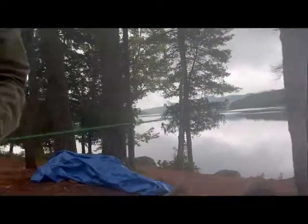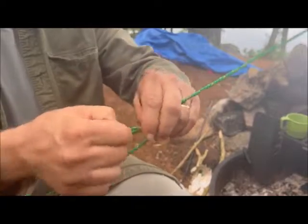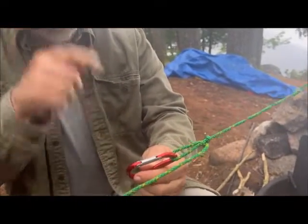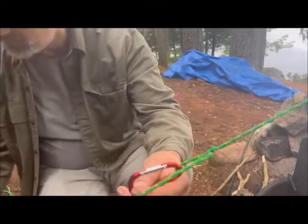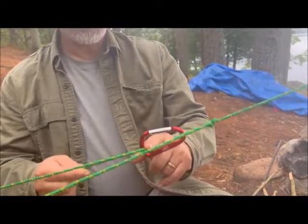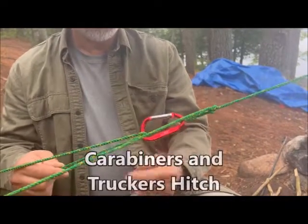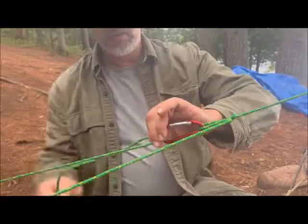The other thing a carabiner does is provide a smooth surface so you're not wearing your rope. If you're going to do a trucker's hitch, instead of running the rope through the loop, put a carabiner on it and clip through the carabiner. That slick surface doesn't wear the rope. What happens with the trucker's hitch sometimes is the friction wears on the loop and weakens it, but with a carabiner you're not wearing the rope or the loop.